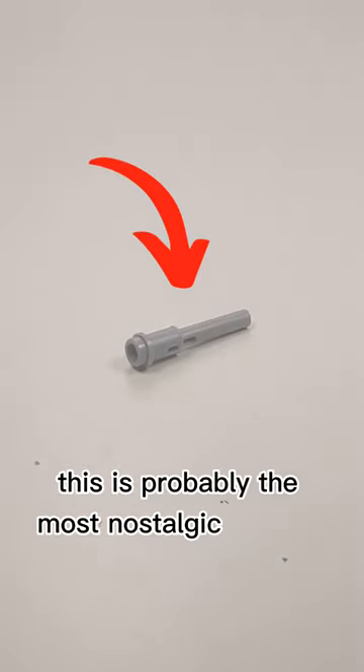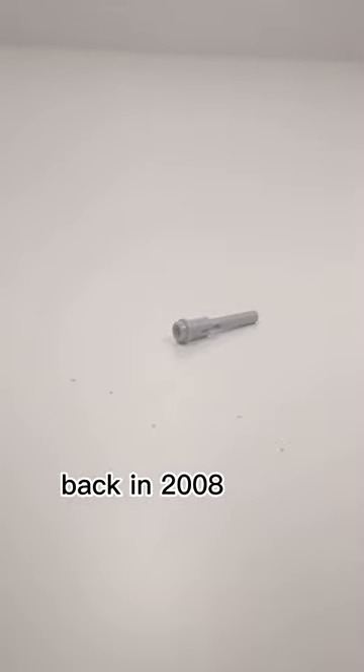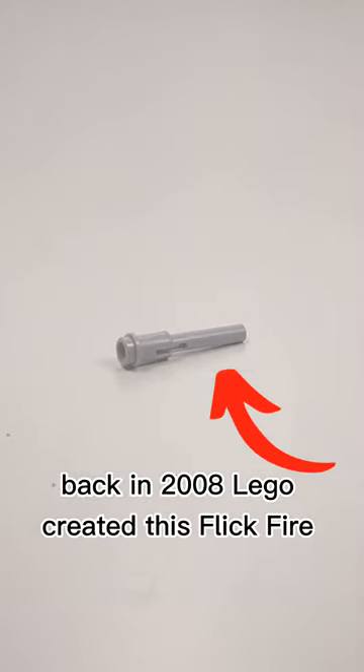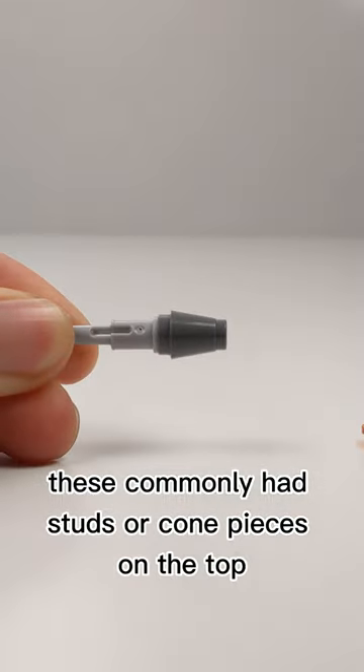This is probably the most nostalgic type of projectile that Lego has made. Back in 2008, Lego created this flick fire missile. These commonly had studs or cone pieces on the top.